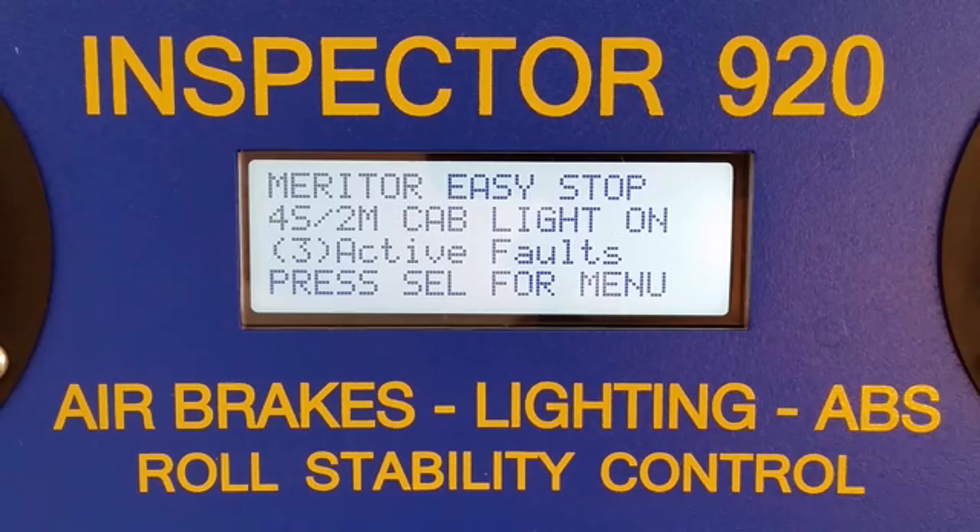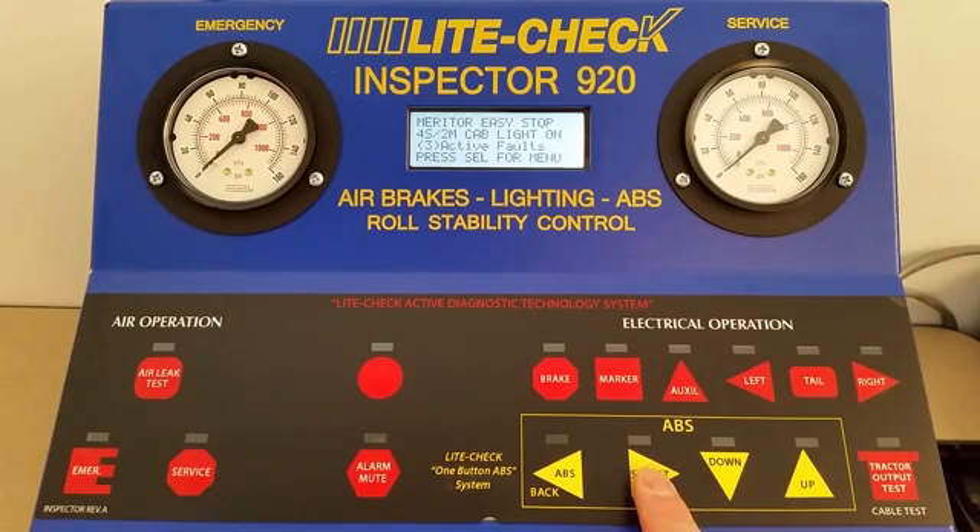The tester will identify the ECU manufacturer automatically. To select a menu item, press the Select button. To investigate further, press the Select button again. To back out of a menu item, press the ABS button.